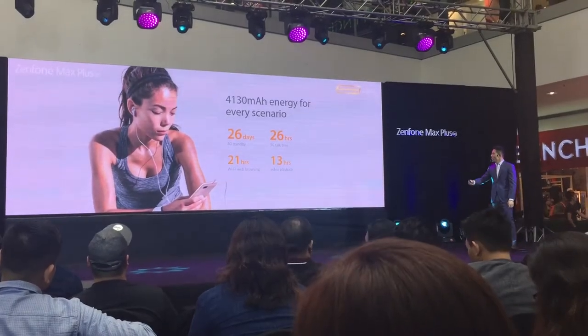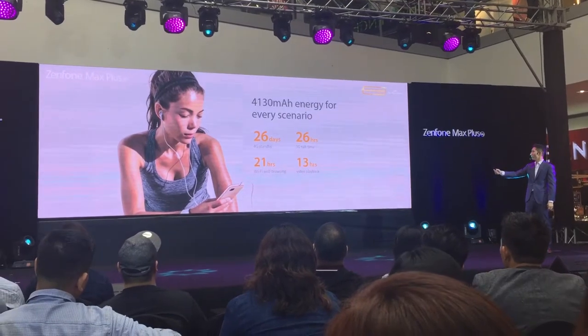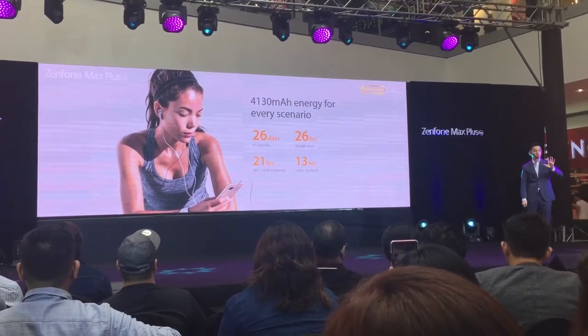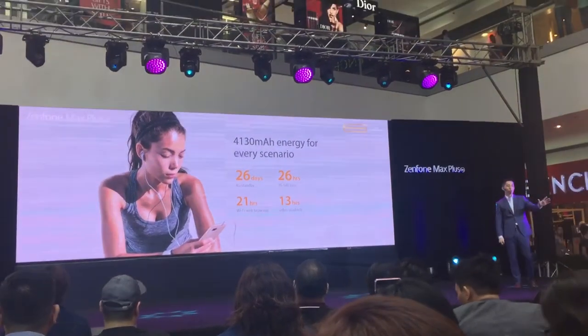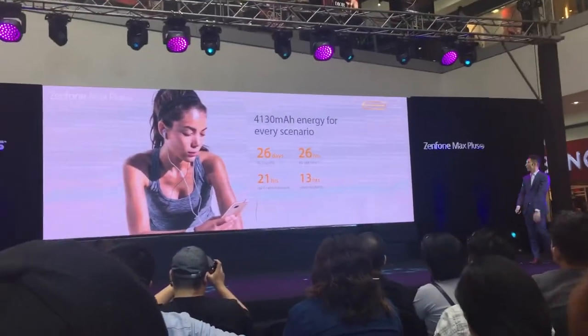For a quick update: standby time is up to 26 days, and 3G talk time is 26 hours. Really great for heavy users who browse the internet, check Facebook, or listen to Spotify every day.